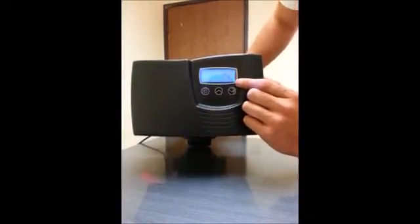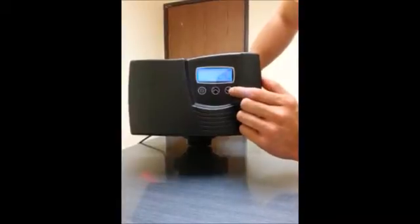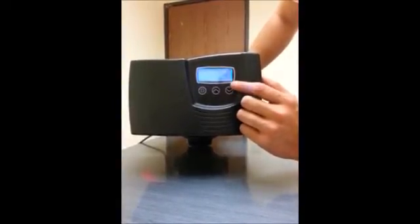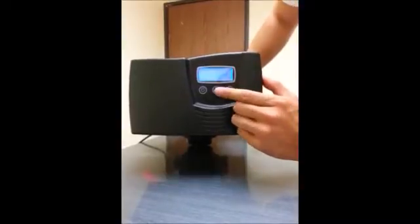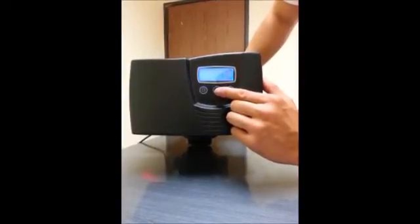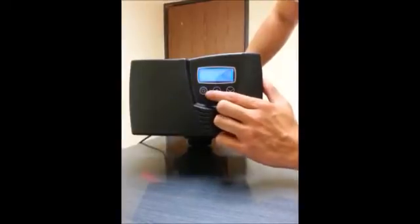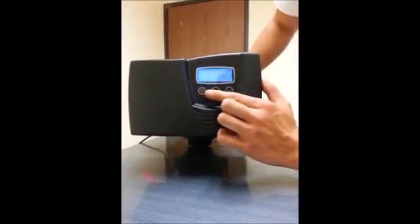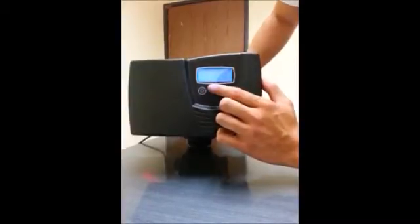C is short for capacity; the default setting is 24,000 grains — that's 24 times 1,000 as shown in small print. You want to change it to the correct setting. If the tank is 48,000 grain, change it up to 48. Then set it by hitting the cycle button once.